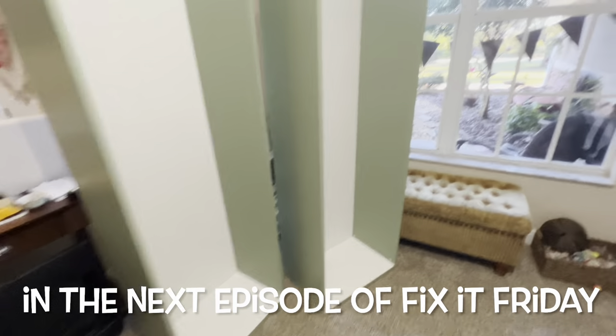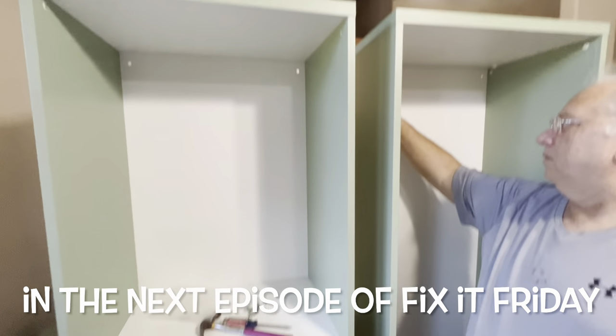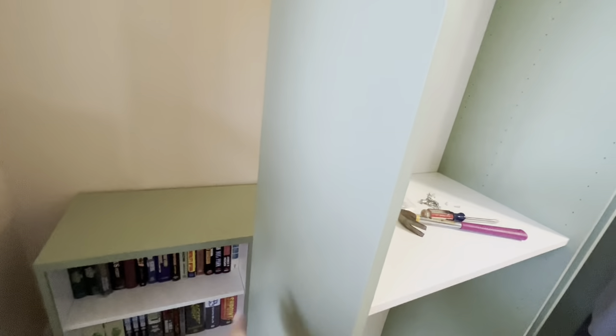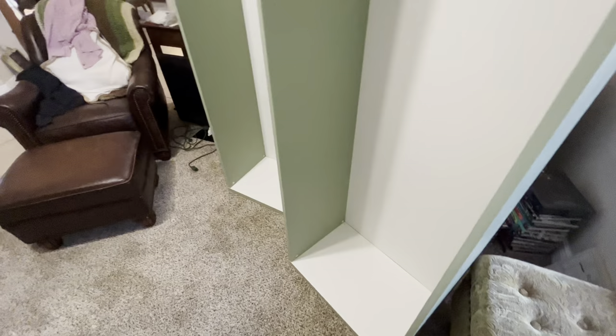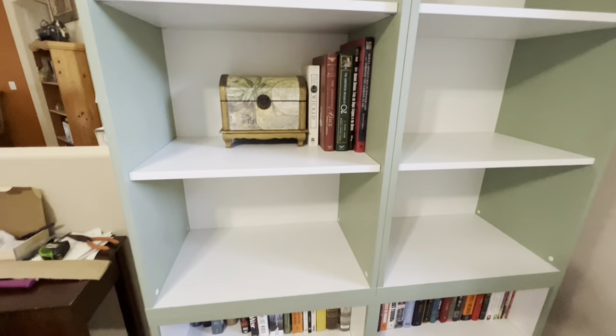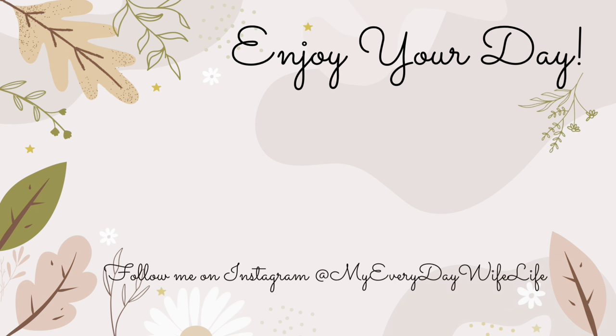Stay tuned until next Friday for another edition of Fix It Friday where we're doing the built-ins — well, not exactly built-ins, but they're going to be made to look like built-ins and it's going to look nice. I'm not sure if we'll finish it in the next episode; there might be three episodes. Make sure you click and subscribe so you don't miss another video. Until next time, enjoy your day!